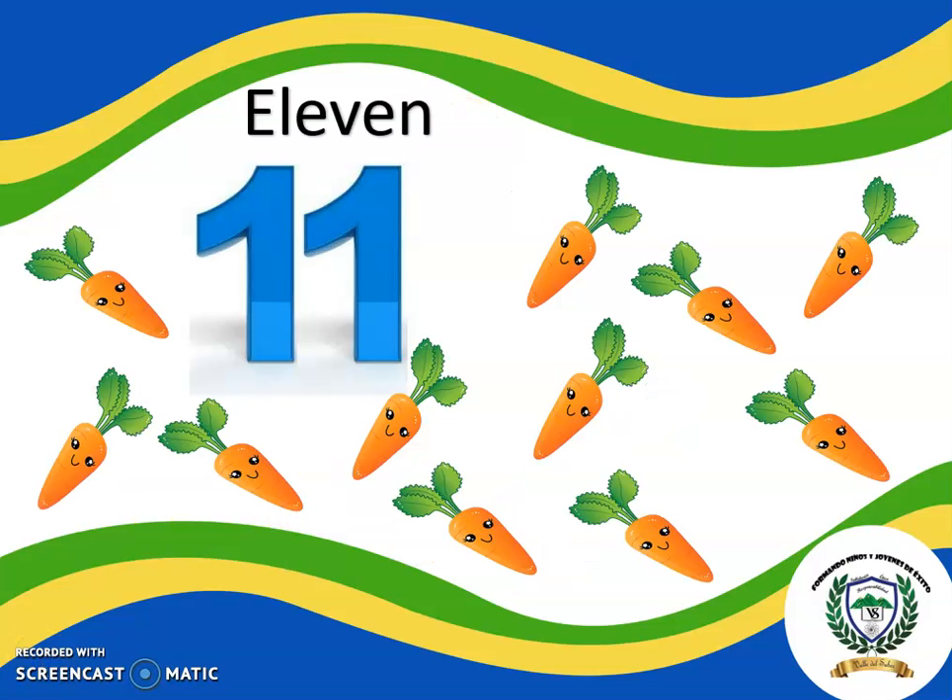Let's recap the numbers. This is the number 11. Let's count the carrots. One, two, three, four, five, six, seven, eight, nine, ten, eleven.